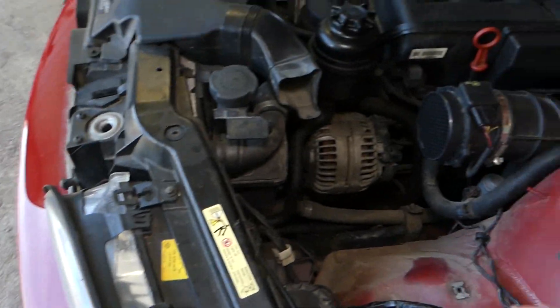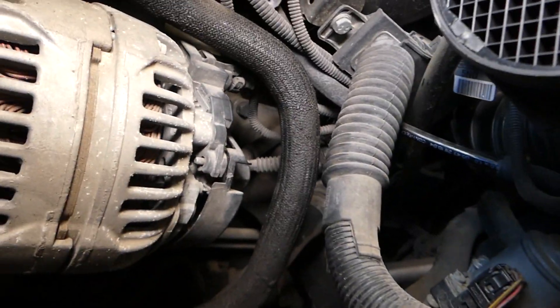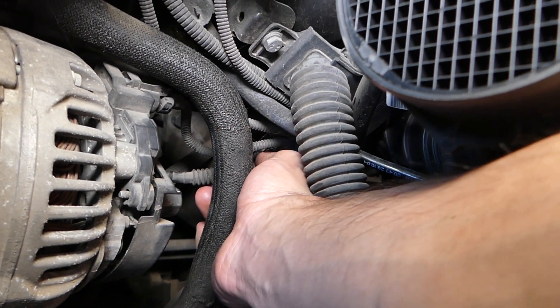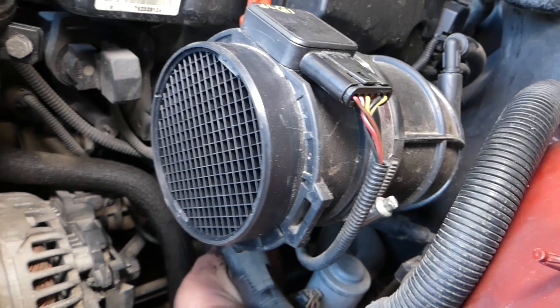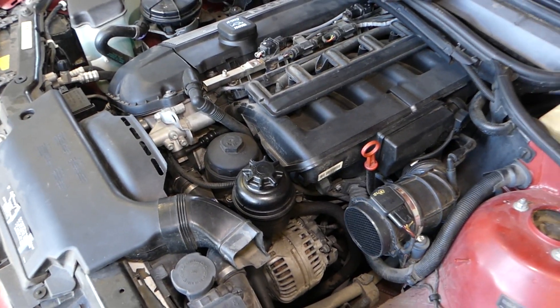We removed the air filter box — the whole assembly — so we can get to the wiring harness. Looking this way, coming down — this wire right here is for the camshaft position sensor, all the way down there. You press on the spring and you pull it out. This is the wire; you feed it through the intake manifold, it comes in the back, you disconnect it from there and just pull it out.